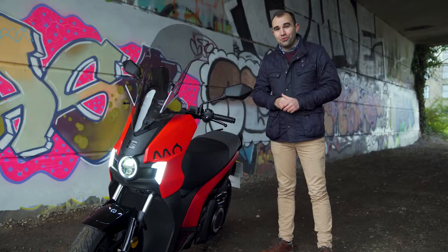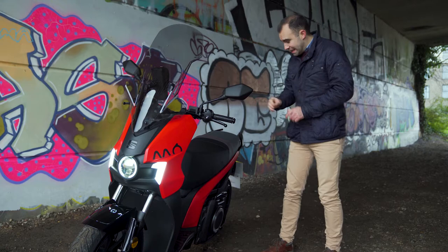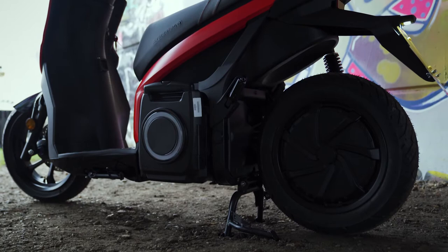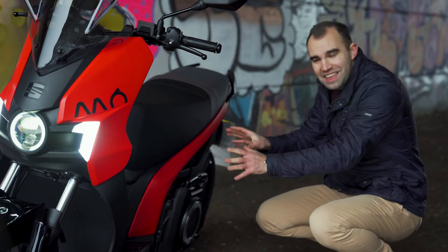The MO is similar in size to a conventional petrol 125cc moped. There's a 9kW or 12bhp electric motor at the back wheel and that's fed by a 7kWh lithium iron battery.